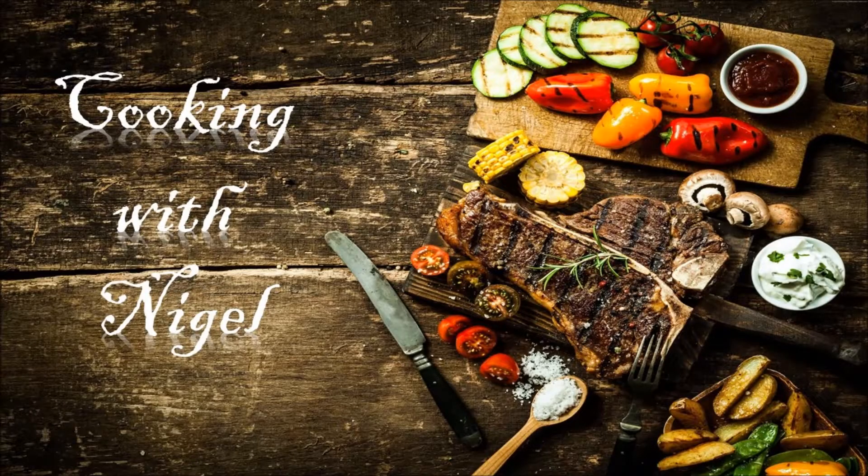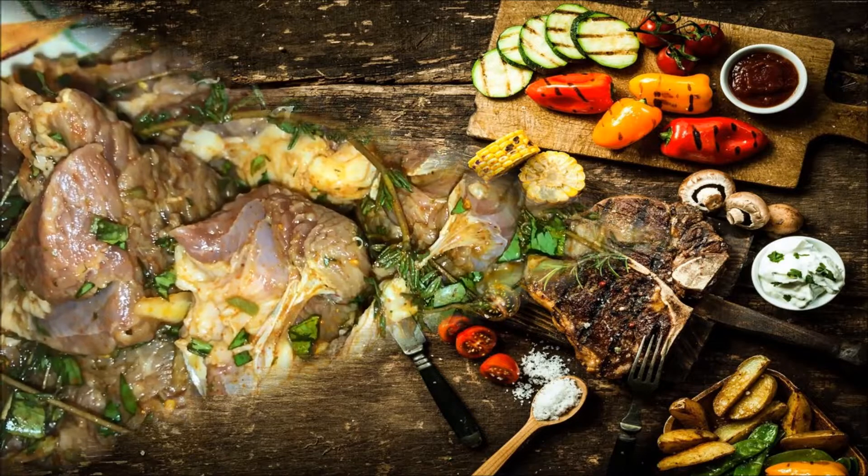Hello everyone, welcome to my token channel. Today we're gonna be making stew lamb. So let's get started.